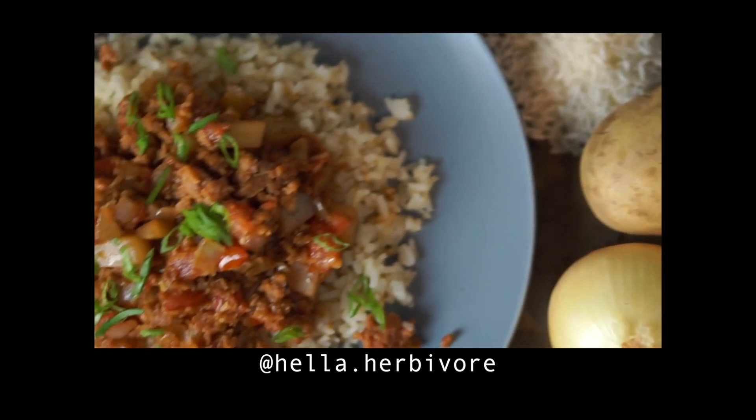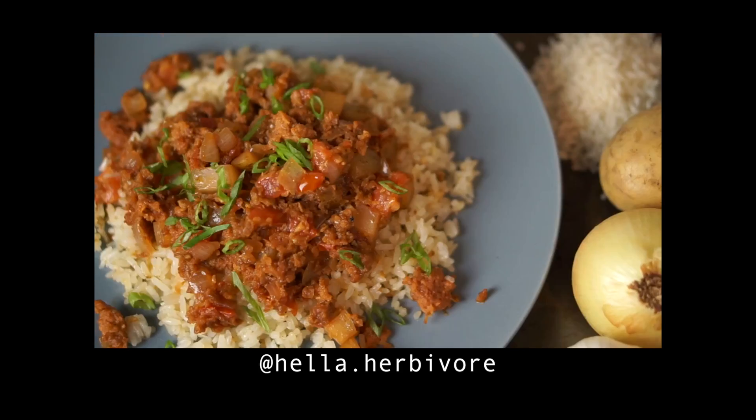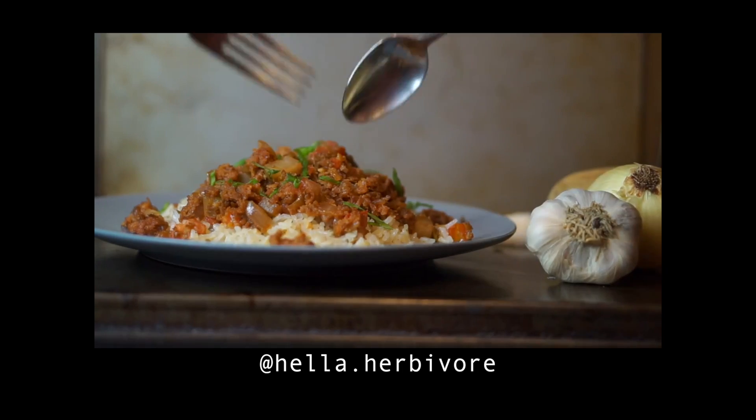I was inspired to make this recipe by Chris from Hela Herbivore. He made something similar a couple weeks back and I've been craving it ever since, so I'll link his video down below. Go check it out, give him a follow — he makes awesome, creative, gourmet vegan recipes. That's where I got the inspiration for today's video.